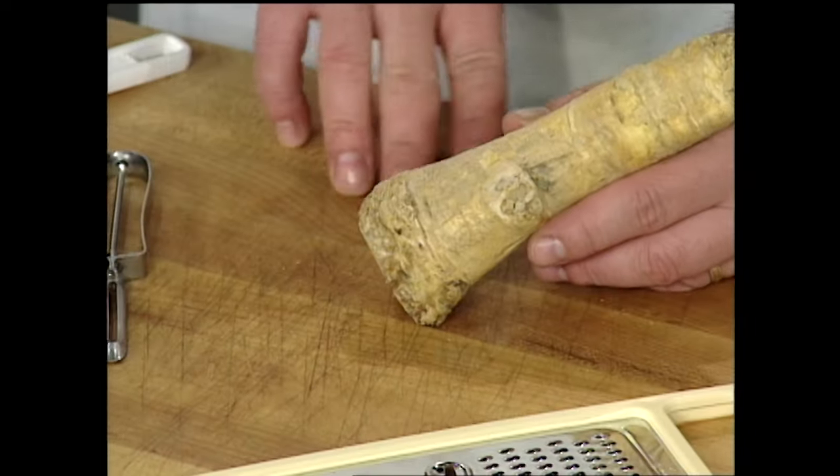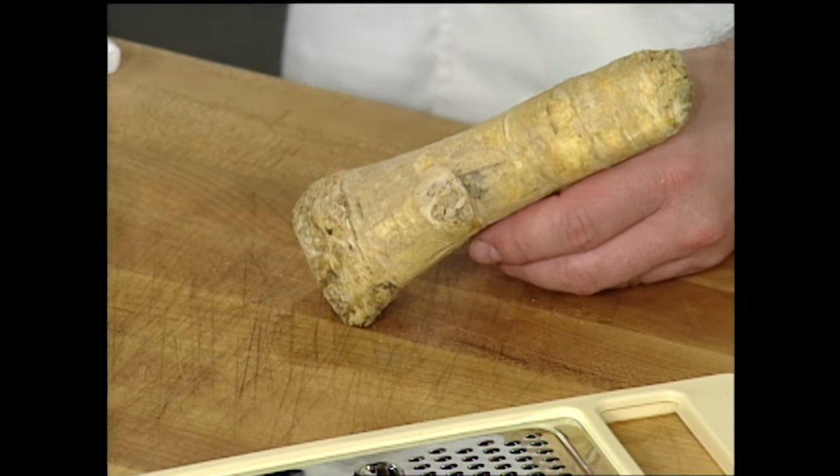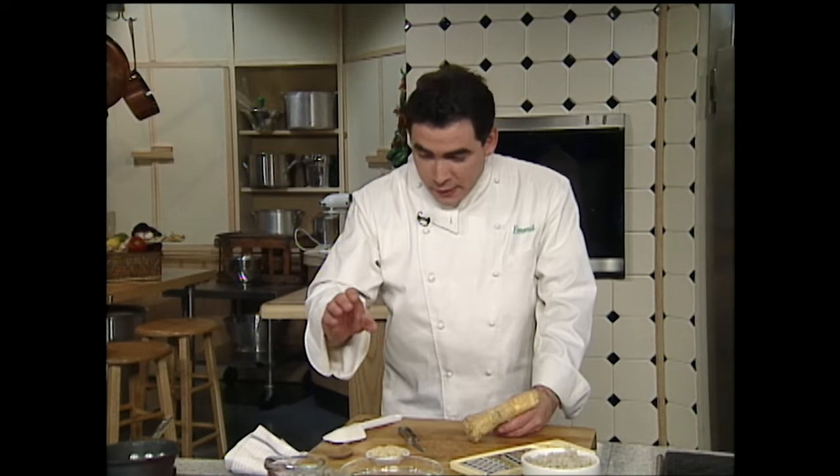One of the major ingredients that I use horseradish for in my restaurants is my homemade Worcestershire sauce. And one of my signature dishes, which I'm going to show you in a little bit on the show, is made with horseradish at my restaurant Nola in the French Quarter. Now, how do you make horseradish? You don't have to buy it in those jars if you don't want to — if you want to make some yourself, it's quite easy, and I'm going to show you.